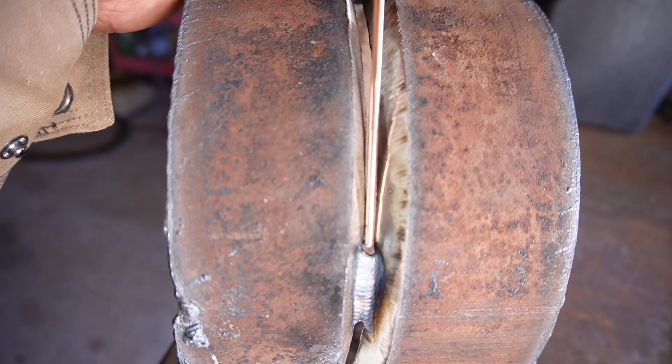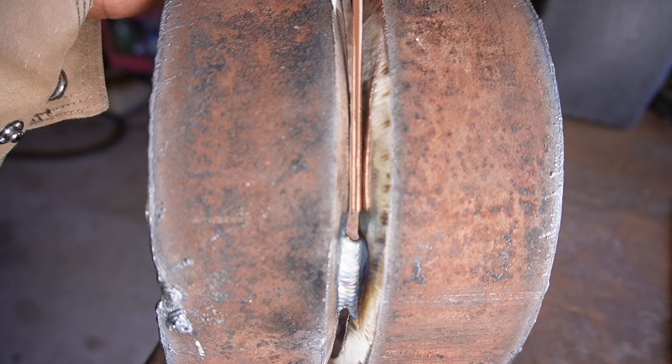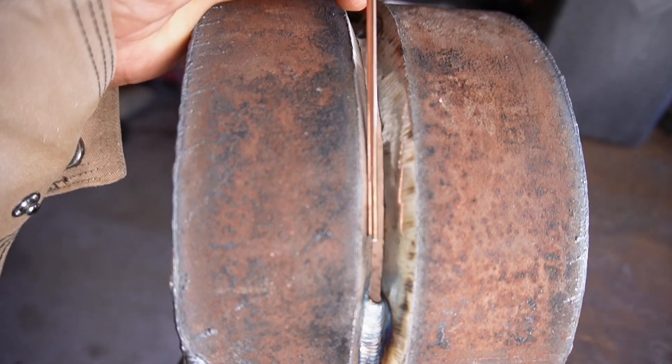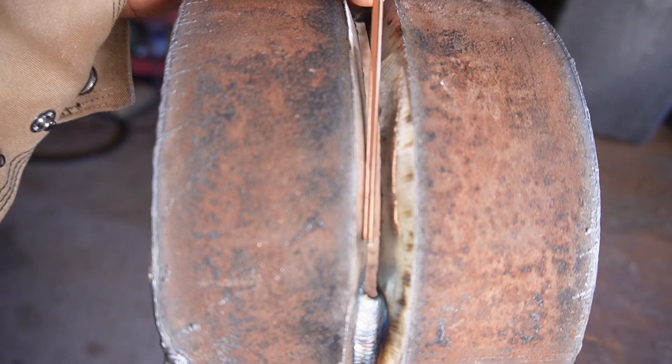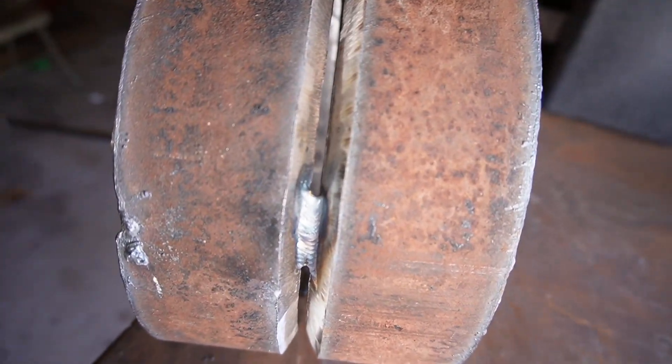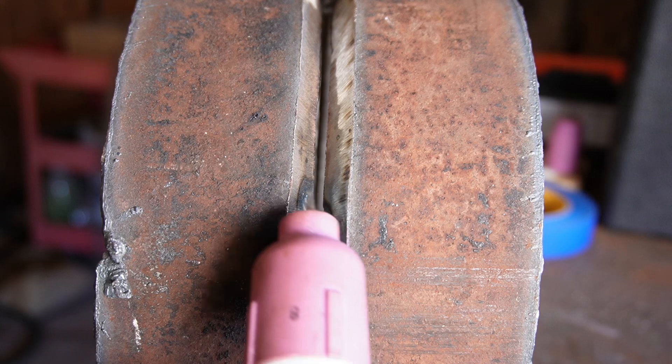How to put the bead in with the TIG process. What we're gonna do is start right here — I'm gonna put the lens on this camera so you're gonna be able to see what it looks like under the hood. As you can see, I'm gonna be using a size 8 cup, and I like this cup.